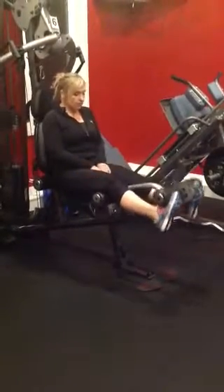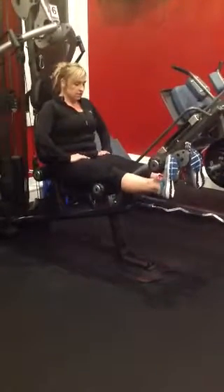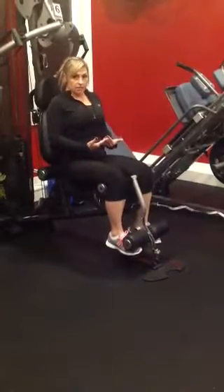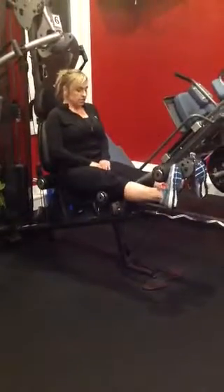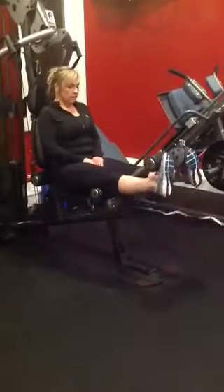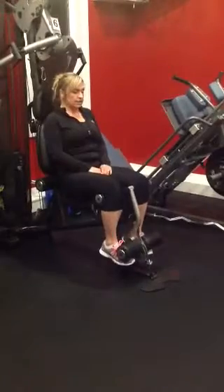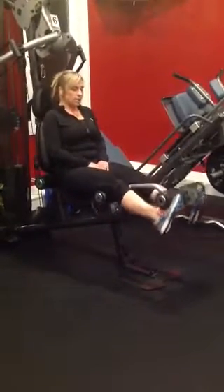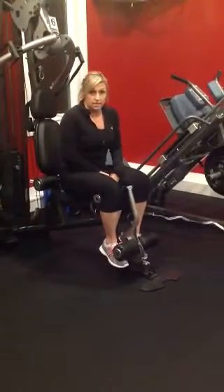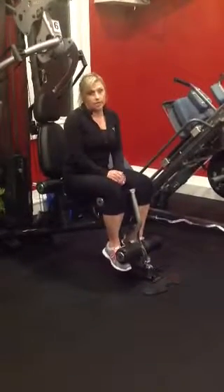I like to put my hands back on the pads for a little more support coming up. This weight is way too light for me — I would probably be doing 60 or 70 pounds on leg extensions to start. Full extension, you can see the quads are engaged, then release. Slow and controlled, full extension up and release. That is station number six, which completes your circuit. Rest a couple minutes if you need to in between and run through it three times.